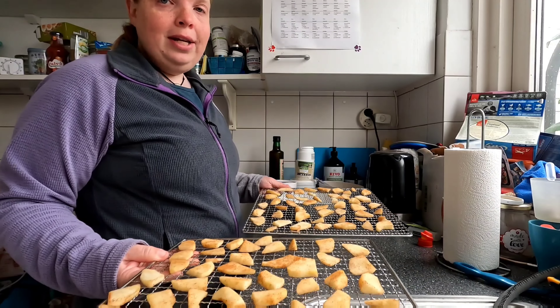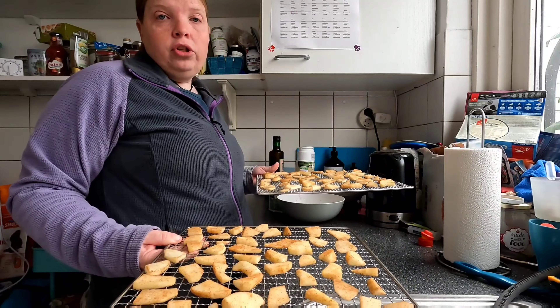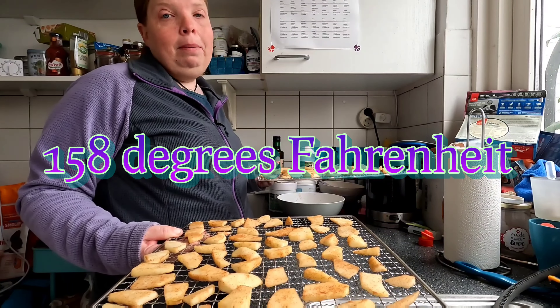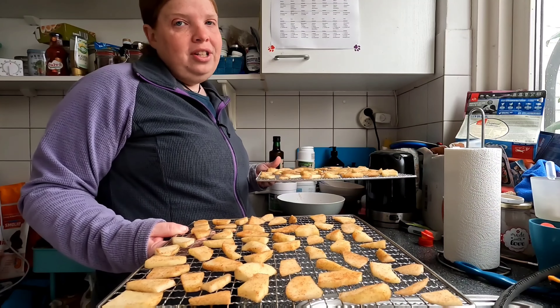I have my two trays here and I'm going to put those in the dehydrator. There's no meat involved, so you can put the temperature up to 70 degrees Celsius. They will probably need about six to seven hours, so we'll see you then!